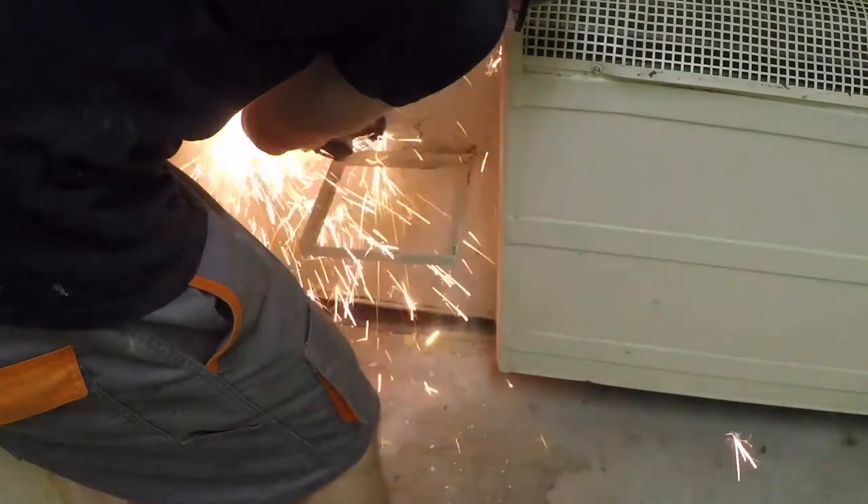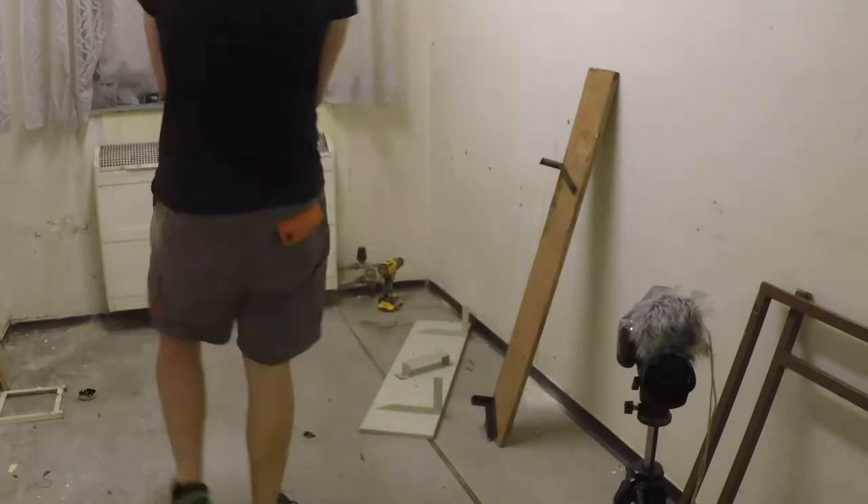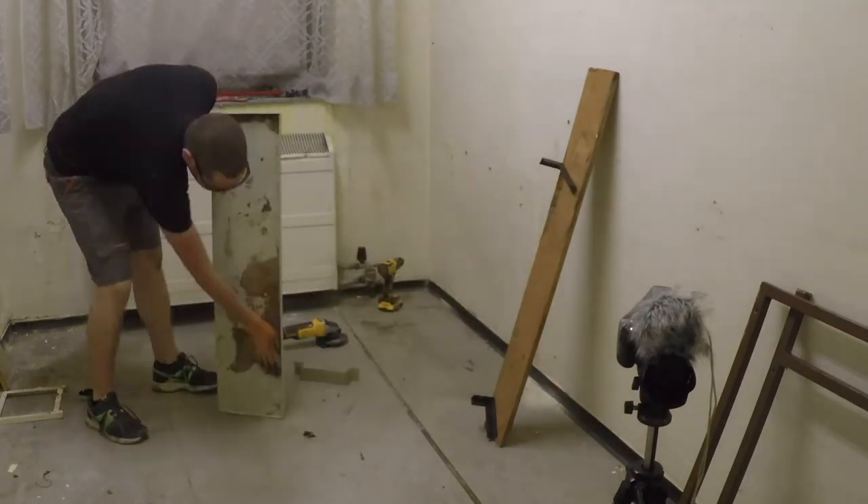There are a few shelves built into the walls, and as I don't have any use for them, I'm just cutting them away with an angle grinder. Some metal parts of the shelf still look okay, so I will save them for later.